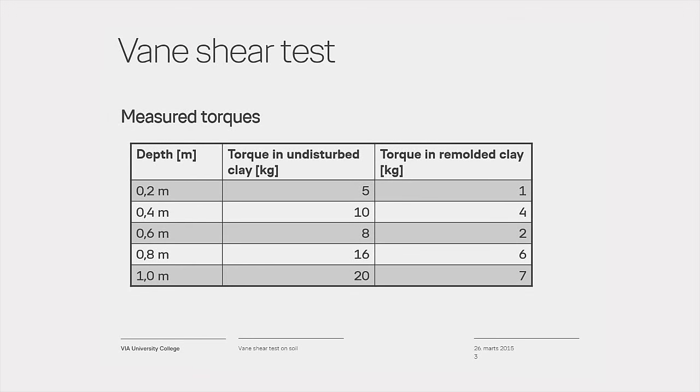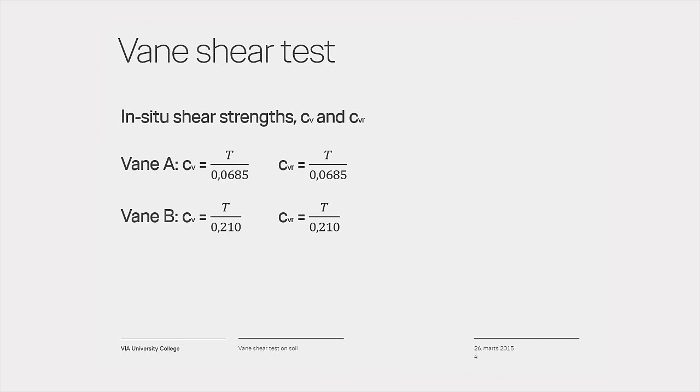All measurements are written down and saved for determination of the in-situ vein shear strength. The shear strength in the soil can be found by dividing the maximum values on the spring balance by the following numbers: for the A vein, divide by 0.0685; using the B vein, divide by 0.21.